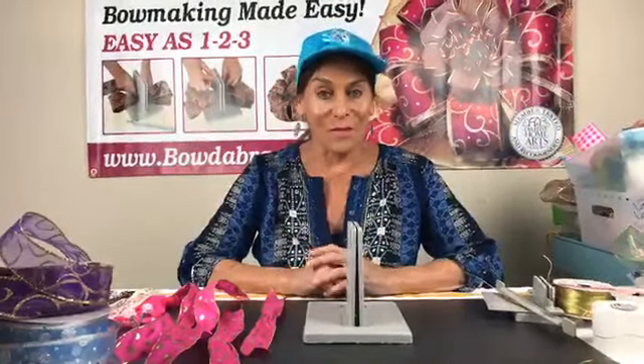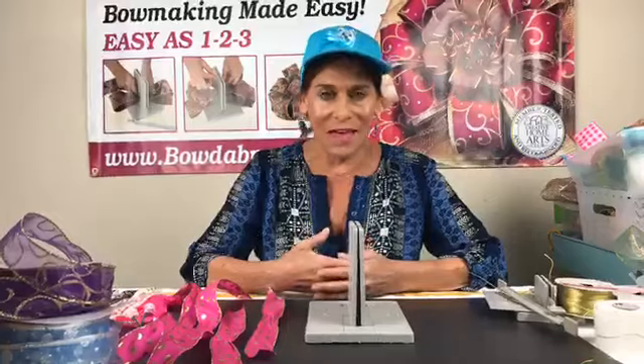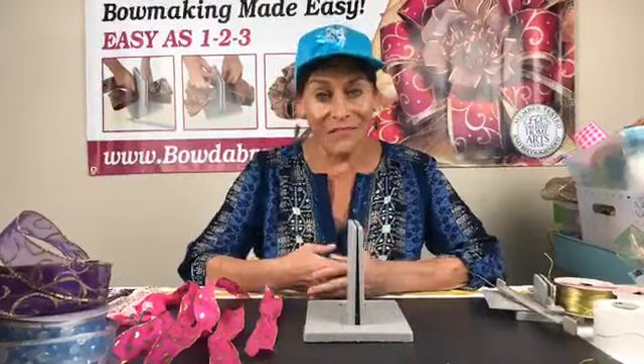Hi everybody! I love my Mondays because I get to spend my evenings with everybody that joins me every week. So today is going to be really fun. My name is Sandy Sandler and I'm the creator of the Bowdabra Bow Maker.